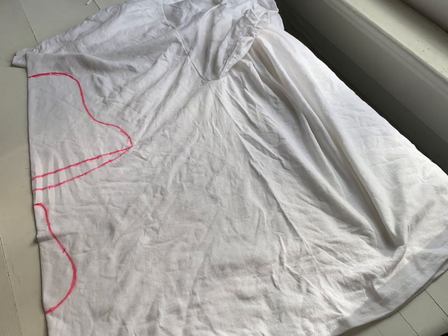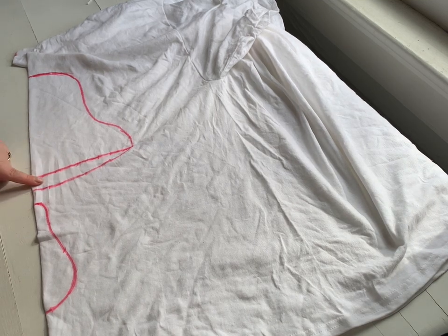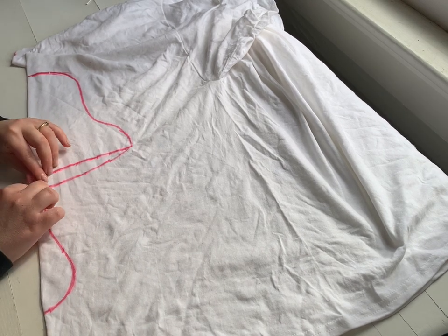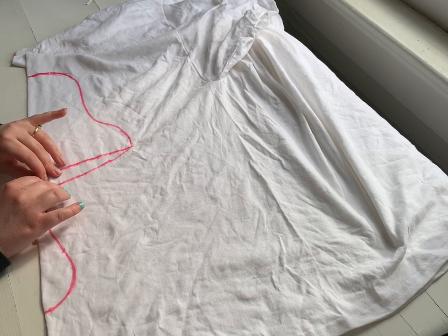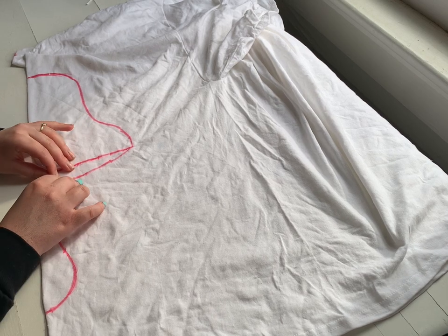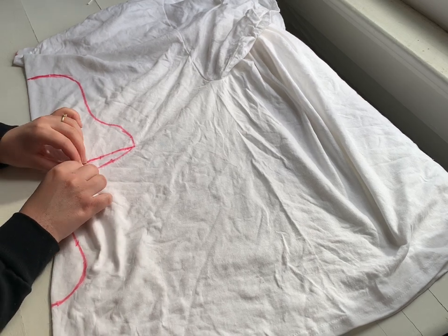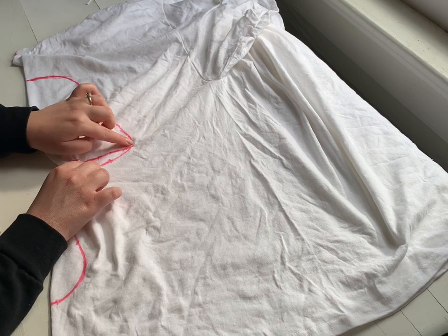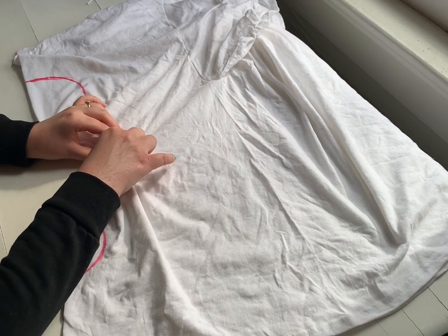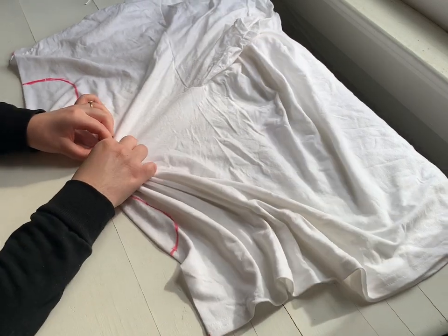A good rule of thumb when tying up more complex tie-dye designs is to start from the innermost section, which in this case is that middle piece. We're going to start there when we fold, and we're going to do something called pleating. I'm grabbing the line and just doing little accordion folds — scooch up the fabric. Keep folding up that line until you reach the corner; we're working on the bottom line first. The key is to make your line as straight as possible — even if you're folding along a curved line, you want the fold line to be straight.